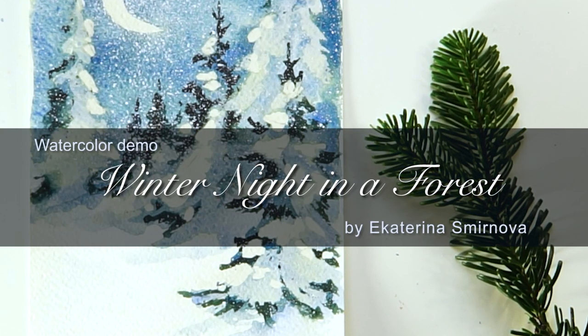I am Ekaterina Smirnova and we are painting Winter Night in the Forest in watercolor.